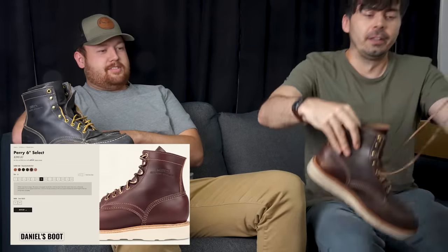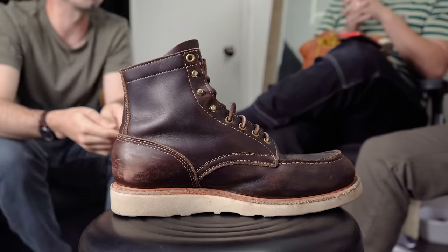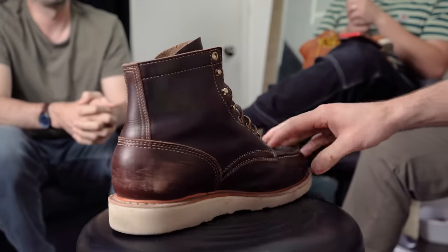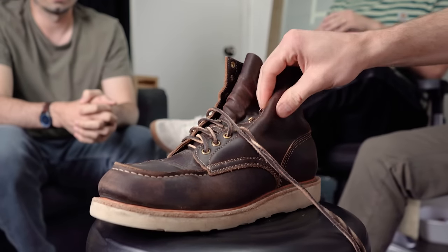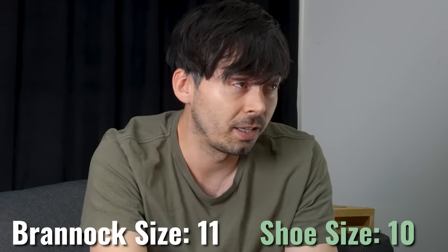Daniel went next — he got the six-inch Perry Select in burgundy double shot. He's a Brannock 11 and got a size 10, a full size down, and it felt awesome — like perfect. So he went a whole size down and it fit well, while the host went half a size down and could have gone true to size.